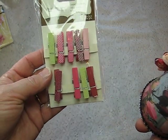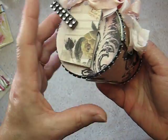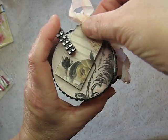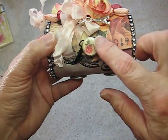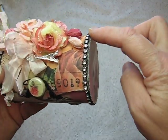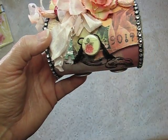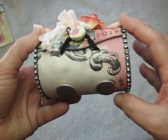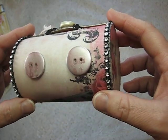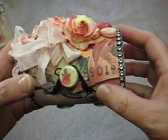I just added bling to it and that again is removable. I added the coordinating paper and pearls, and more of this bling going around. The Eiffel tower I hung from the seam binding. And these are the feet on this one, which looks awful — I can't take that off, so I'm going to have to live with it.